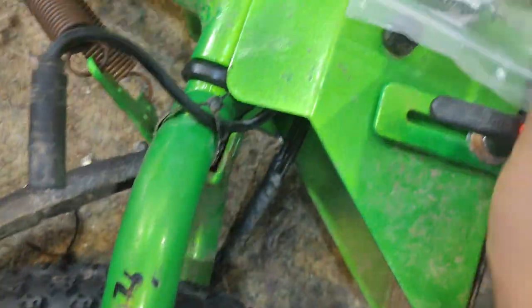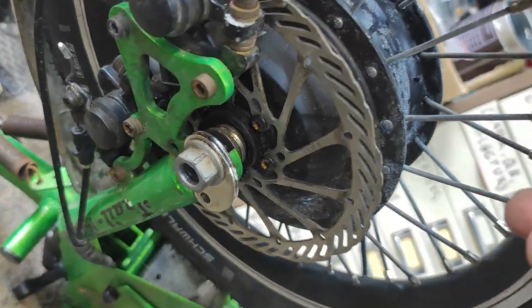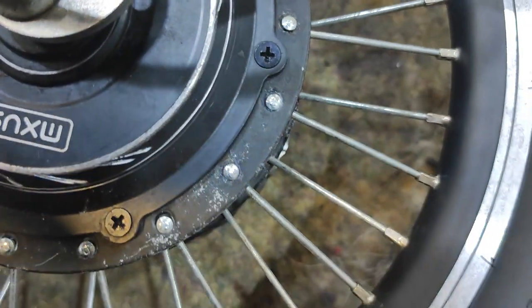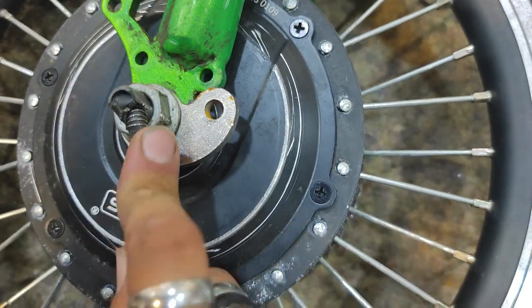There only seems to be this section on there. It's very hard to tell if these have been used or not, and on this side you'll see the same - they don't really seem to line up with anything. It's a little bit hard to see, but I'm thinking that the cable here is damaged.